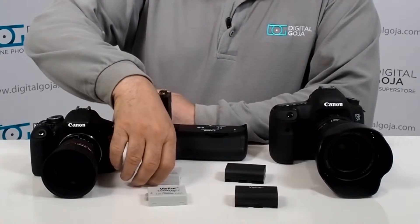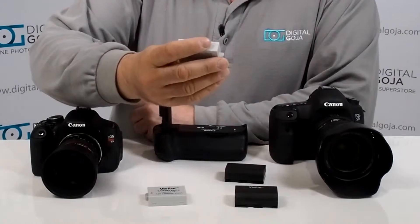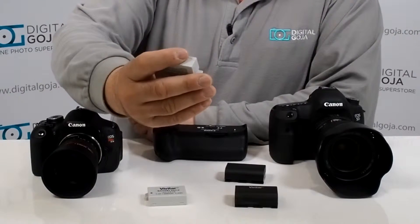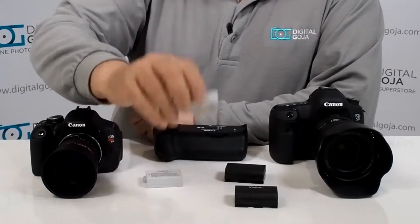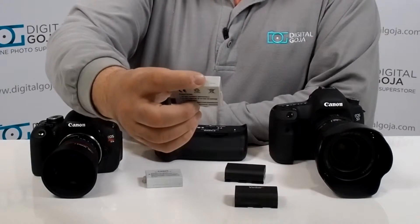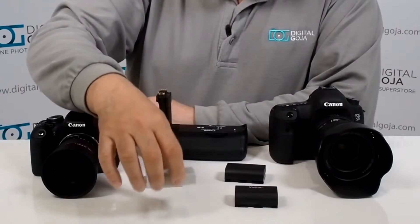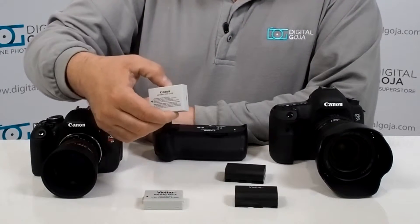That's a very good question. Here's a perfect example: here is a Canon LP8. This battery happens to have a rating of 1120 milliamps and 7.2 volts. Here is the same battery in an aftermarket version — this one happens to be a Vivitar, rated at 1300 milliamps and 7.4 volts. That means this battery is going to allow you to get more life out of it than the original.